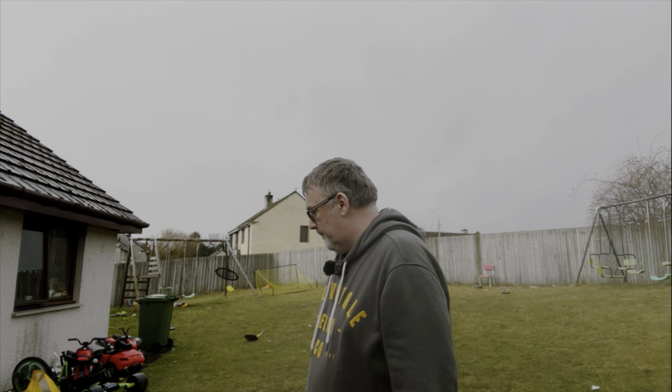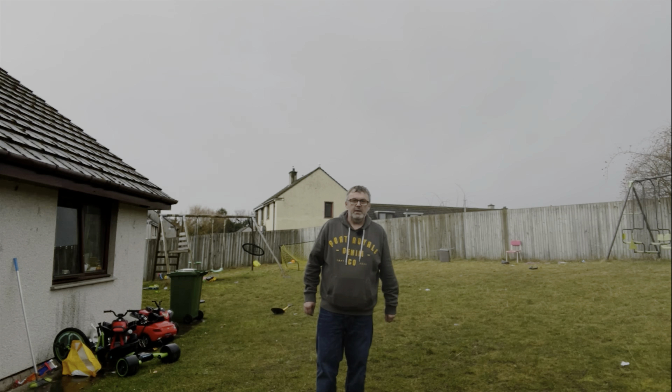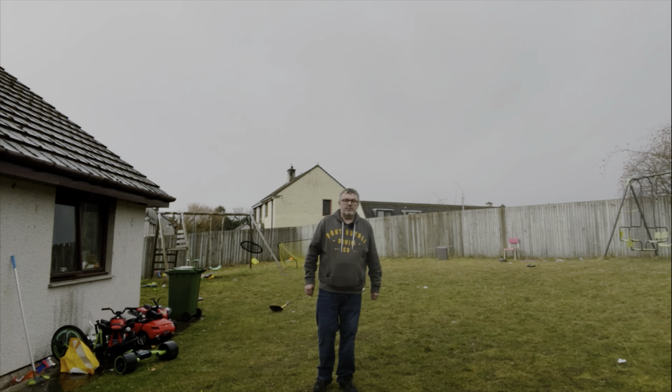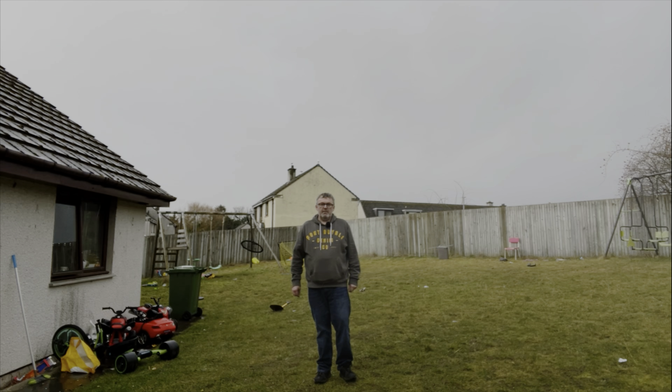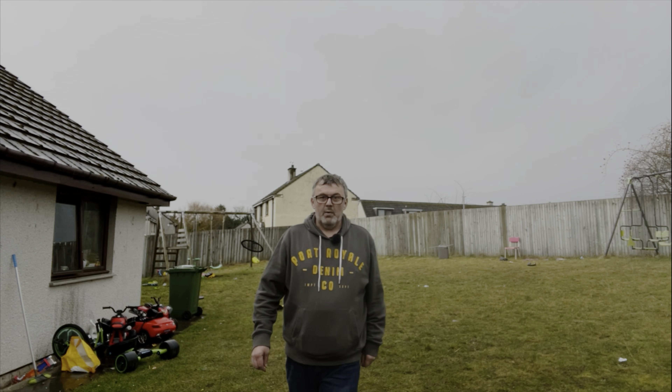Okay then everyone, outside now. It is raining yet. We're going to test out the internal mic on the iPhone 12 Pro Max first. Testing one, two, three. Hopefully you can still hear me. Testing one, two, three. Pushing it a wee bit now, I think. Normal volume — testing one, two, three. How did that sound?